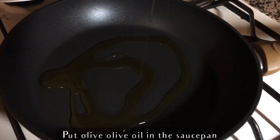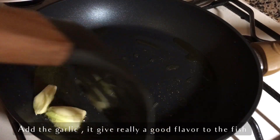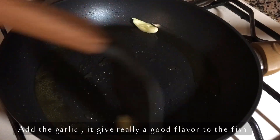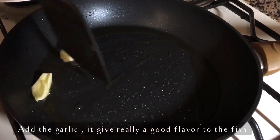We have a beautiful non-stick saucepan ready and let's just add a little bit of olive oil and garlic — one garlic clove, just cut into two. It really adds flavor to our dish.